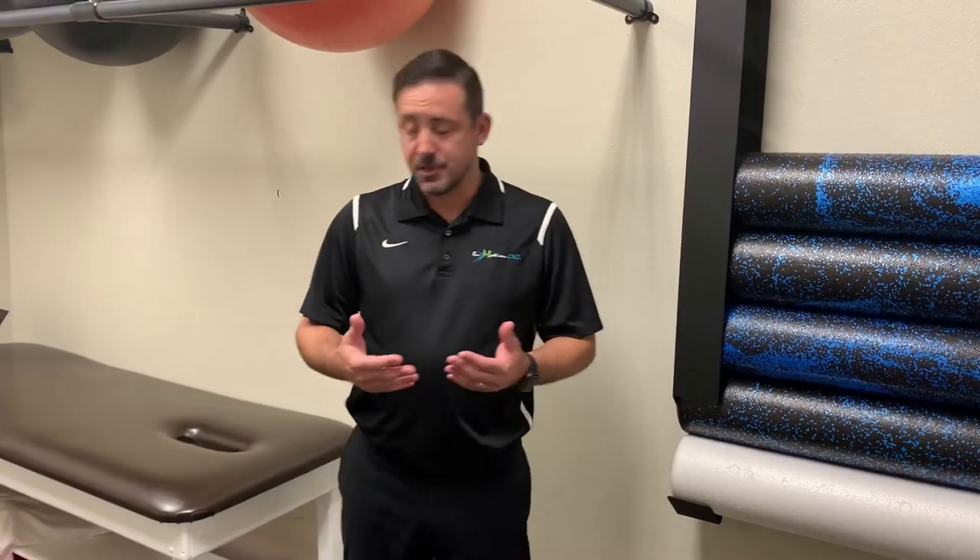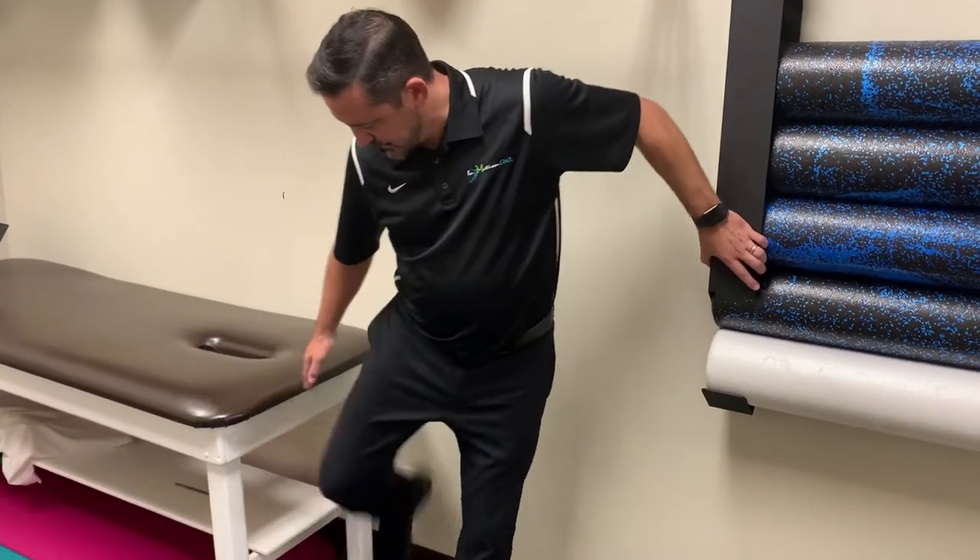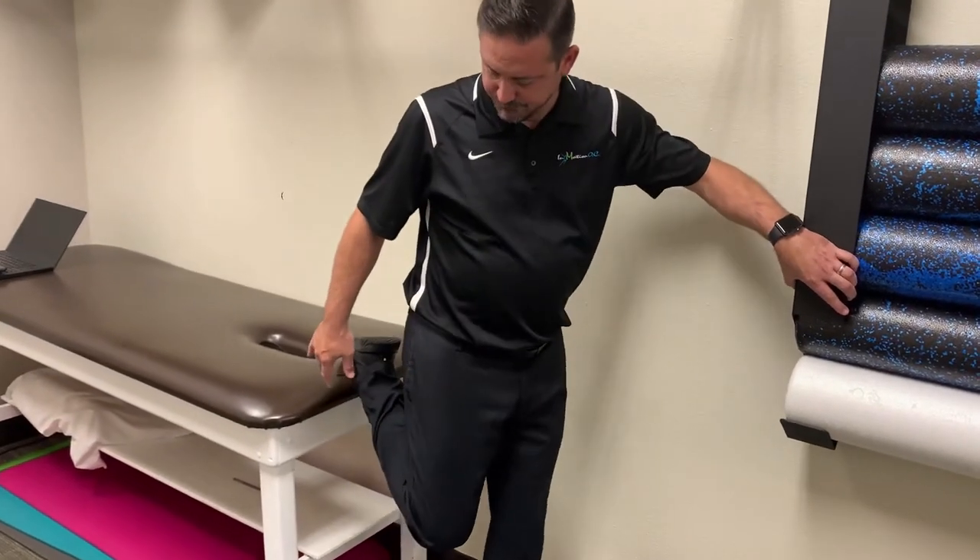One of the many things that I would employ is stretching with our patients. A simple stretch that you can start with before you get to physical therapy is a quad stretch. You can place your foot on the table or hold it with your hand and lean back gently until you start to feel a stretch on your thigh.